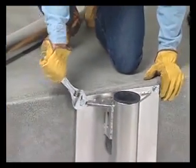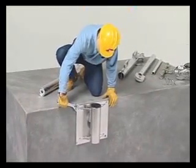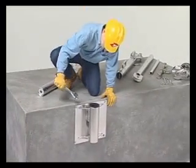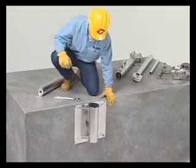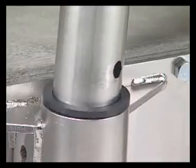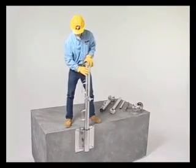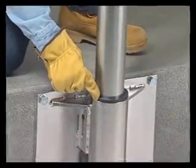Bolt the base securely to a solid foundation that will support the crane and the load. Insert the mast into the base. Make sure the mast drops down on the pin inside the base and be sure the flange bearing is in place.